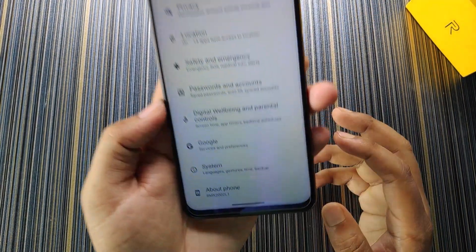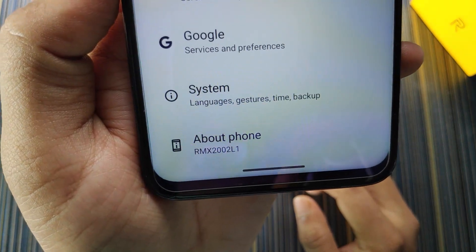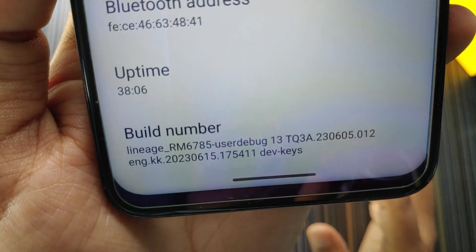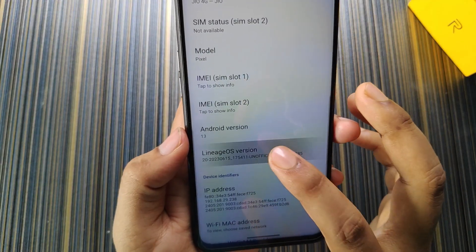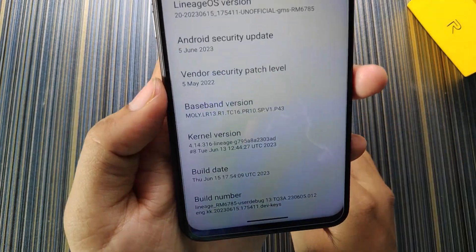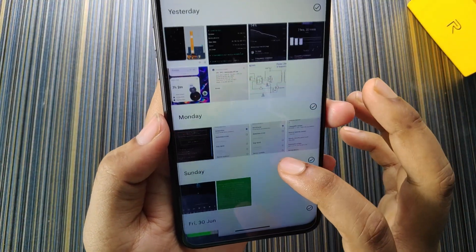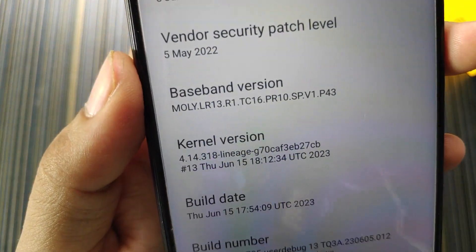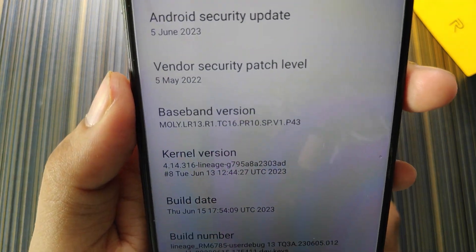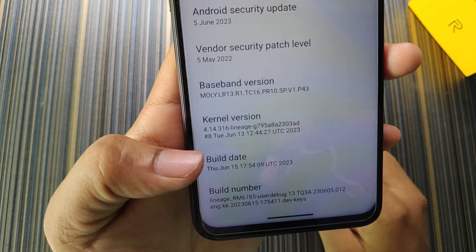I have the Realme 6i 4GB/64GB variant with G90, detected as RMX2002 L1. In the about phone section, the build number is lineage_rm6785. The stock kernel is the LineageOS kernel (lineage_g70), but currently I am using lineage_g795 which has a known kernel issue. The security patch is May 5, 2022, and the build date is June 15.